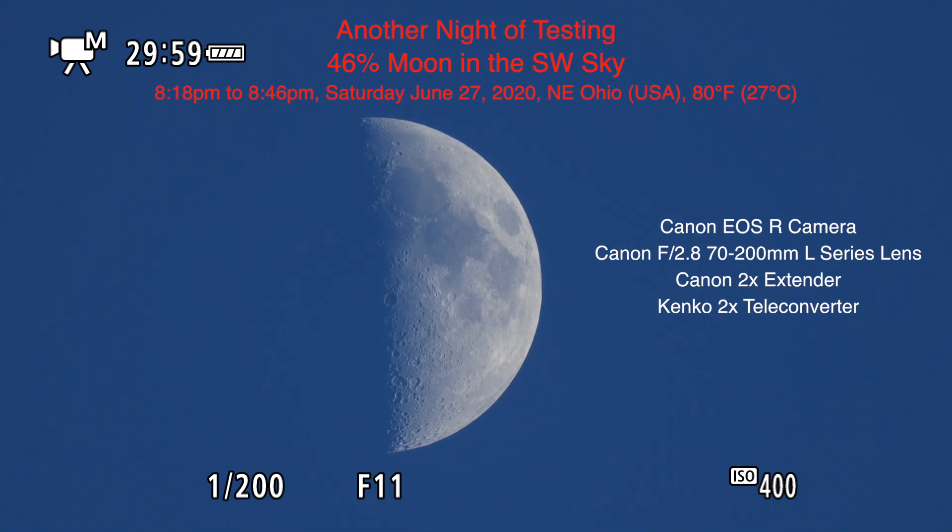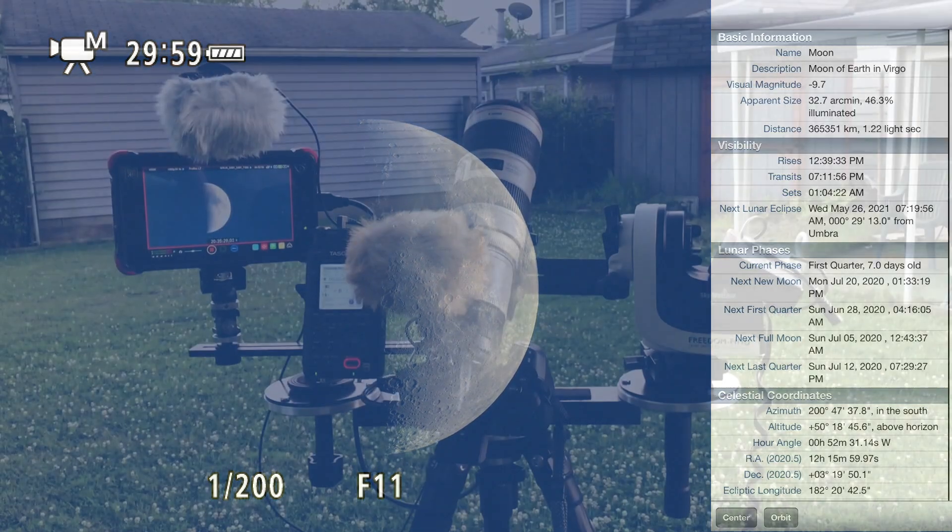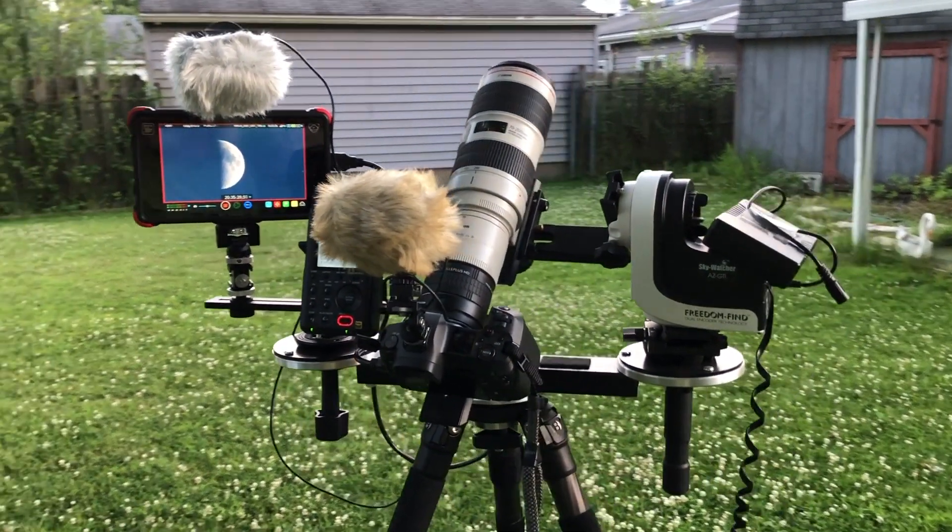Well hello there. Here we are on Saturday June 27th 2020 at 8:18 p.m. up here in Northeastern Ohio. And guess what we have up here — looks like half a moon. According to the SkySafari Pro app it shows 46% lit.